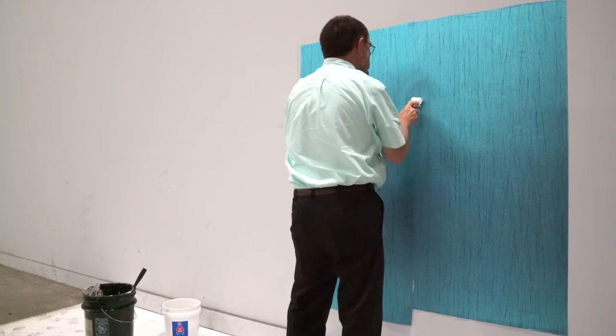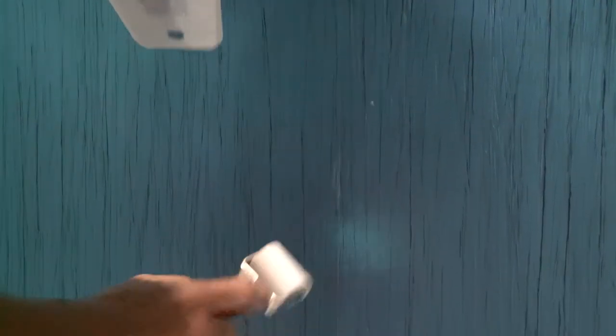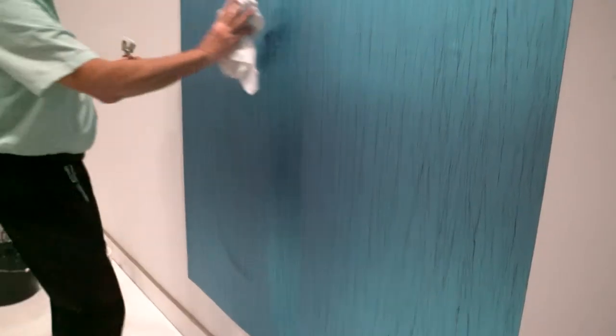Use a seam roller as needed. Sponge down and dry the installed material.